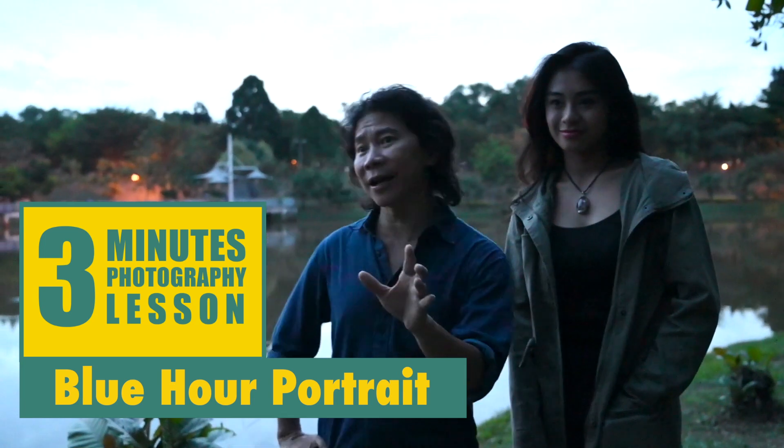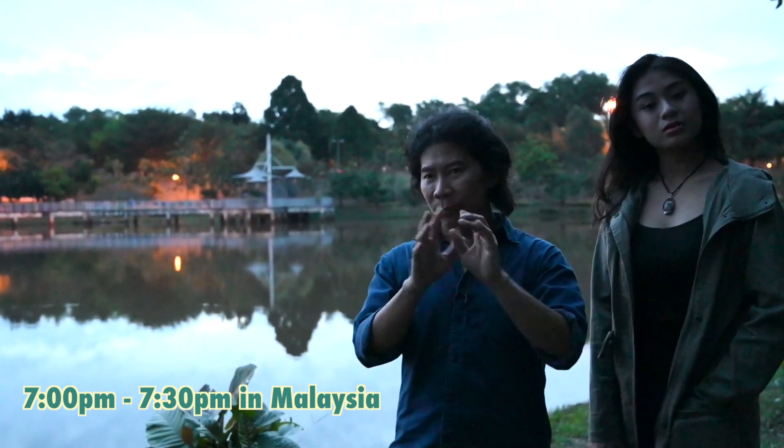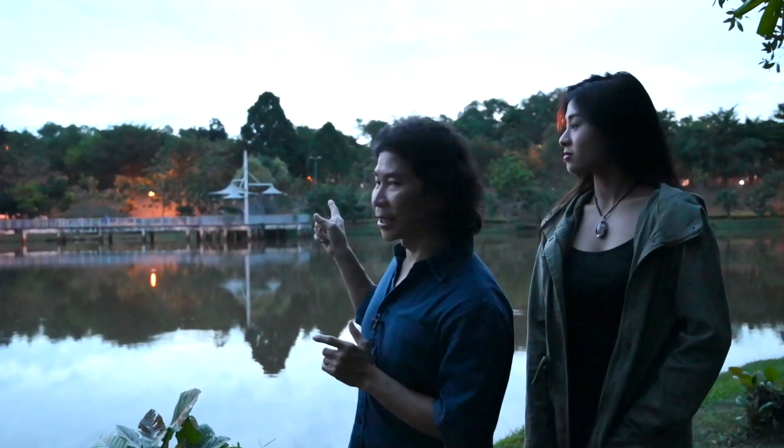So if we are underexposed, I hope you understand why. Because from 7 o'clock to half past 7 in Malaysia — evening, dusk — if you shoot now, you're going to see the sky amazingly blue. But you need flash. Let's learn how to do this.